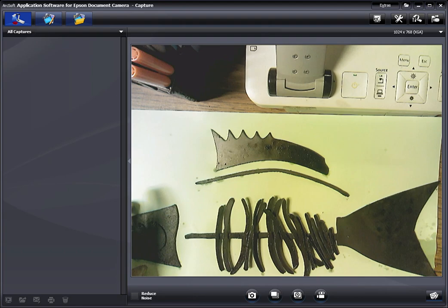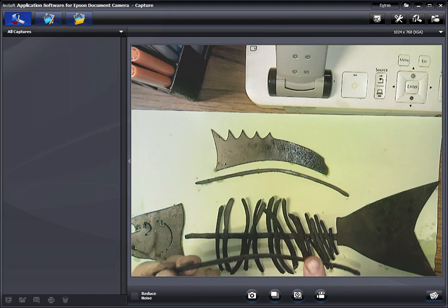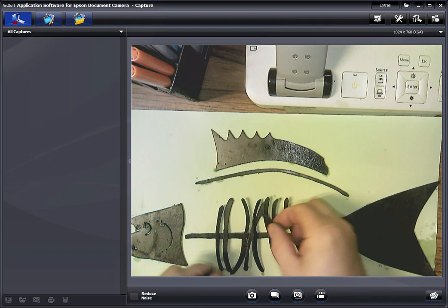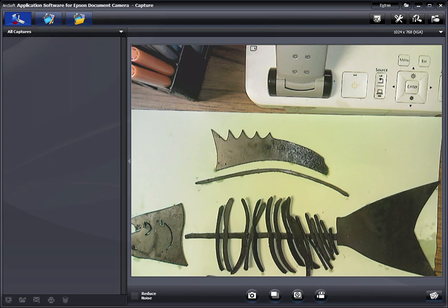I have cut out the pieces on the plasma cutter and the next step is going to be to clean them up. The plasma cutter leaves edges that are not exactly workmanlike. I'm not doing a great job of showing you, but you can see the parts — there they are.